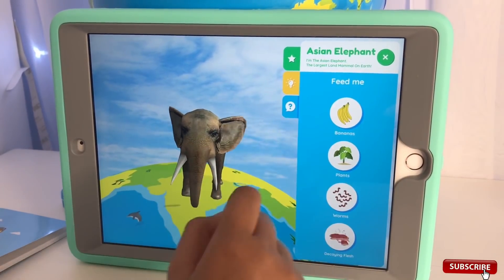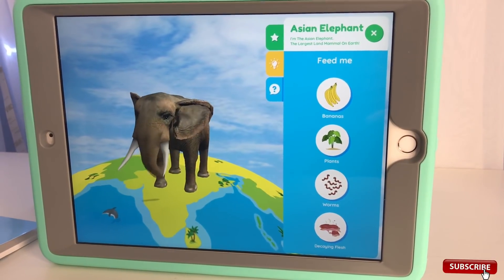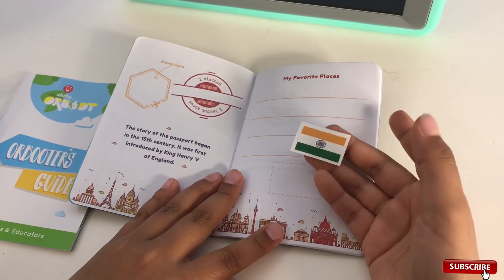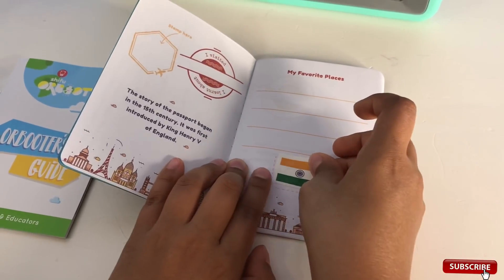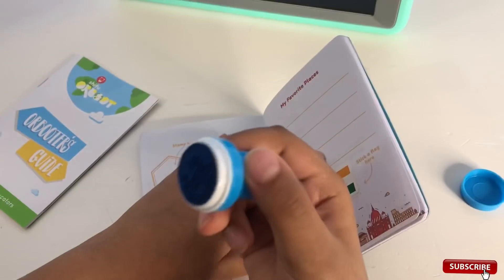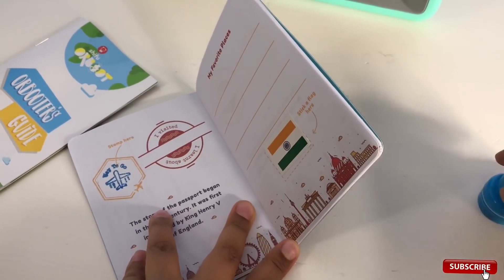Unfortunately, hunted a lot for my ivory tusks, I am an endangered species. Now let's do the quiz - try the food that you think the elephant would love to eat. Banana! Thanks, that was awesome. I did not know elephants love bananas! Now it's time to stamp our passport. We went to India, so let's put the sticker here and stamp it.